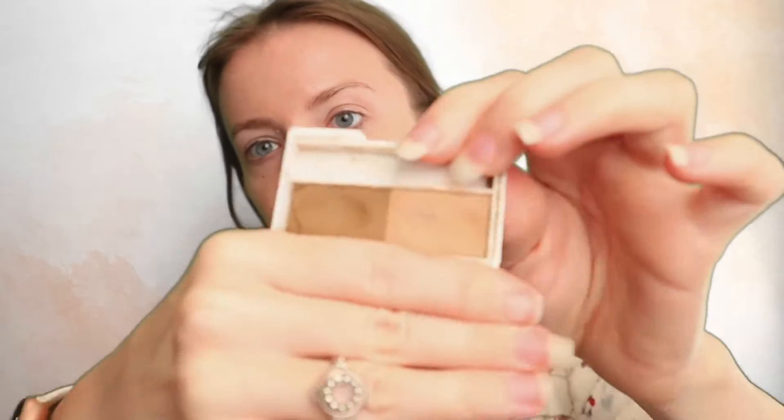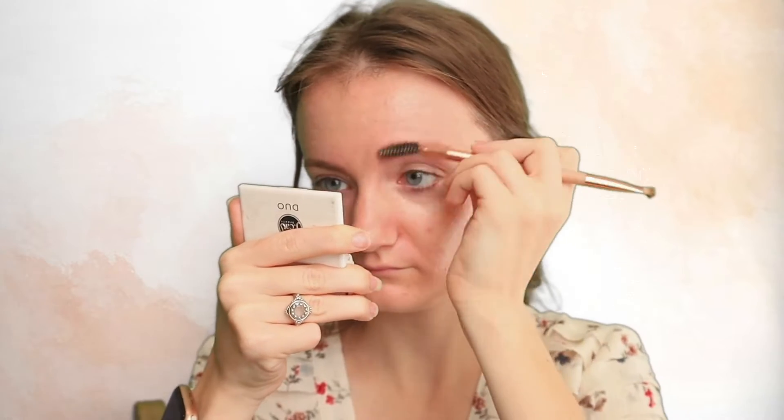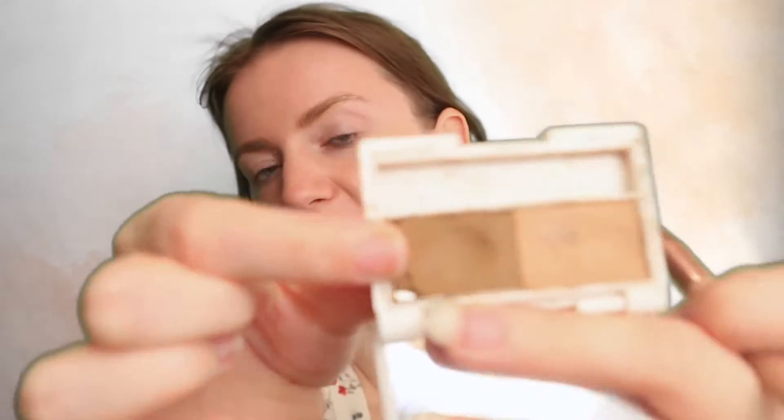Now I'm going to do my brows. Since this is a bridal makeup look, I want to do my eyes first, and I always start with my eyebrows. So I'm going to take my Brow-Mazing Duo from J.Cat in Sand, starting with the lighter shade first and applying it in the inner part of the brow. Then towards the end of the brow, I'm going to use the darker shade.